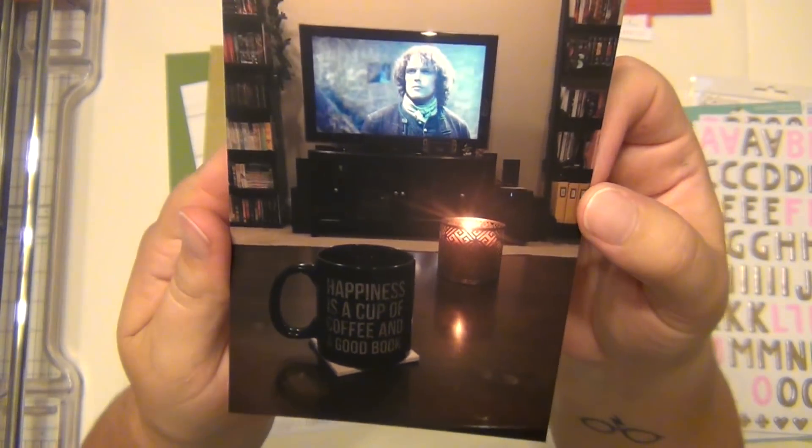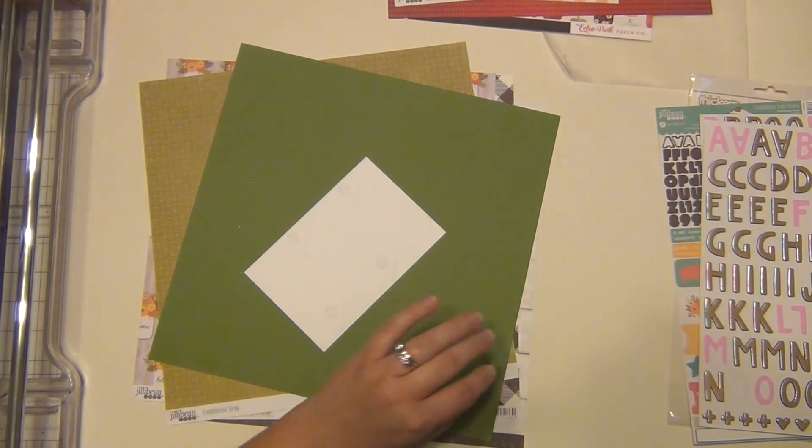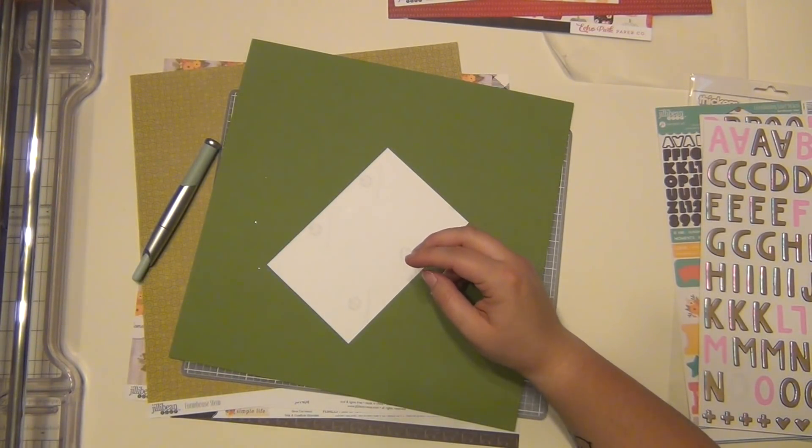Hey guys, it's Sarah and I'm here with my last layout using my October Noelle Mignon kit which is called Apple Crisp. I loved this kit — it was just so full of autumn vibes.